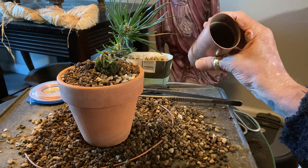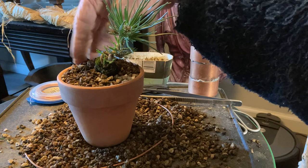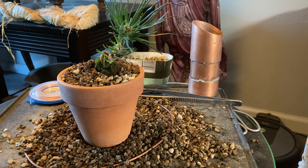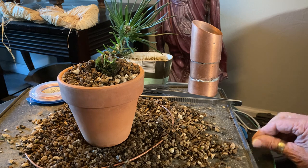I had fresh substrate standing by and used part of that, but I used a good bit of the old stuff too, because it wasn't nearly broken down — it was only about a couple of months old at most. They already had a good symbiotic relationship going there.